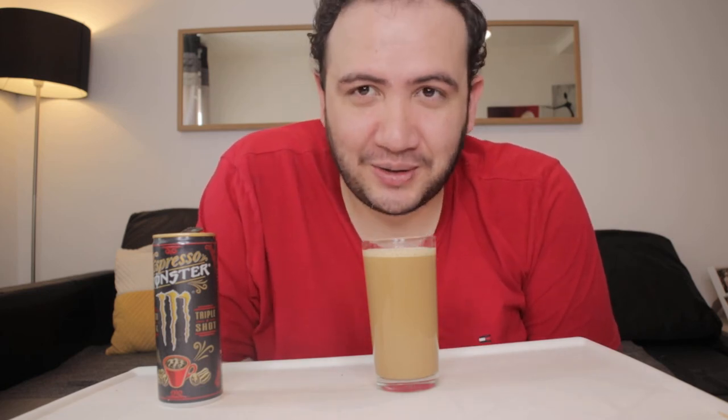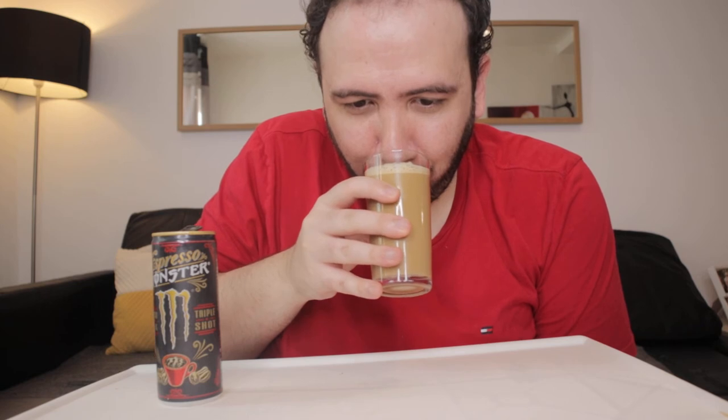Let's get right to it. First, let me do the mustache test. It passed the mustache test. Let's try that again — works better the first time.